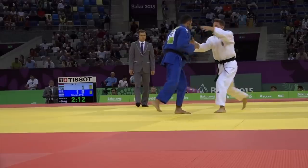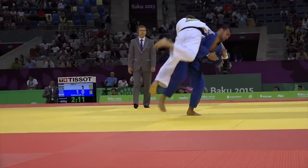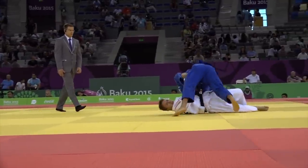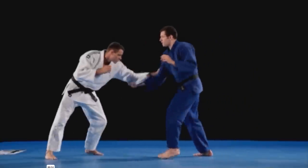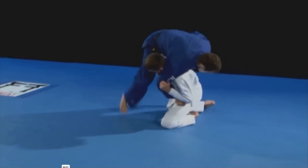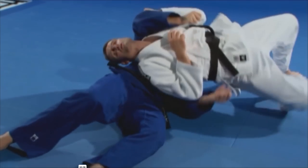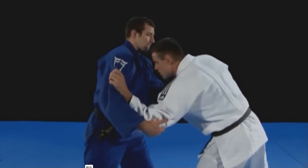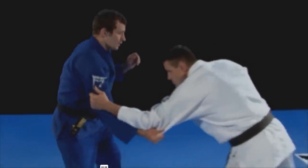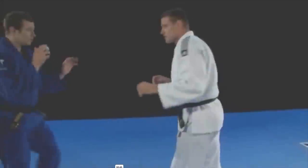Very similar to Jimmy Pedro, here is a Sode Tsurikomi Goshi entry, yet it gets a big lift on the shoulders and then cuts down — he kind of touches the leg, but no need to do that. Mark Housinger, Olympic champion, explains how you can do this without the leg. He is one of the best to do this in the history of judo. He says that if you keep the sleeve pinned closely to your shoulder, you don't need the leg. This is from the Superstar Judo series — I highly recommend it, I'll leave a link in the description.